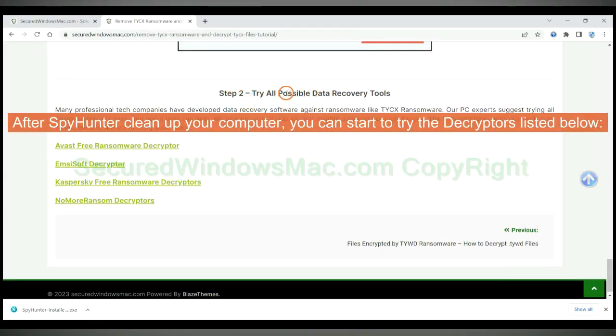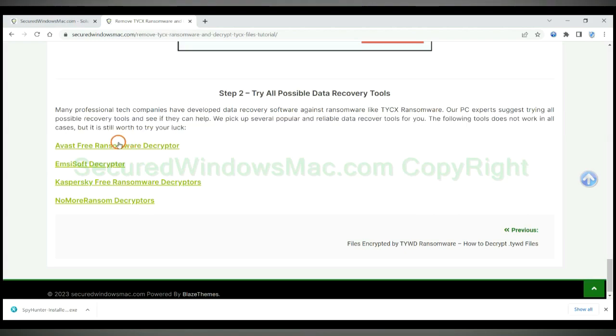After Spy Hunter cleans up your computer, you can start to try the decryptors listed below. Visit their websites one by one and search for a ransomware decryptor.